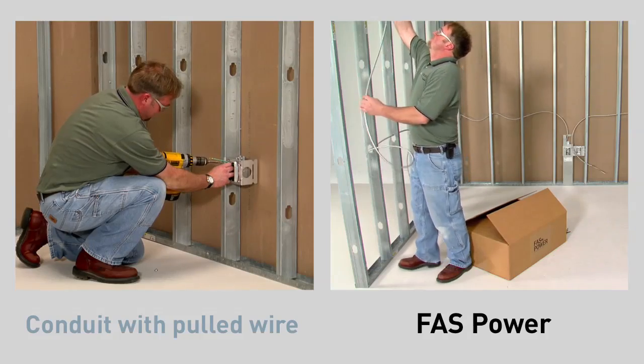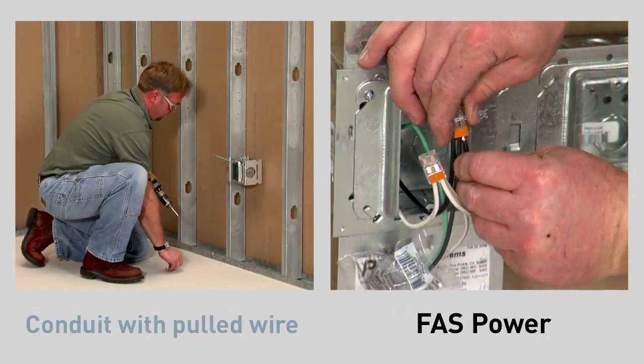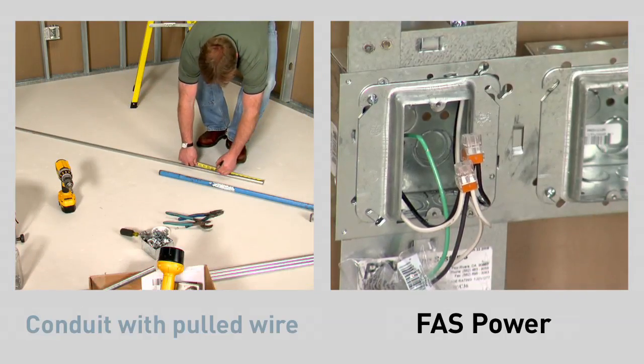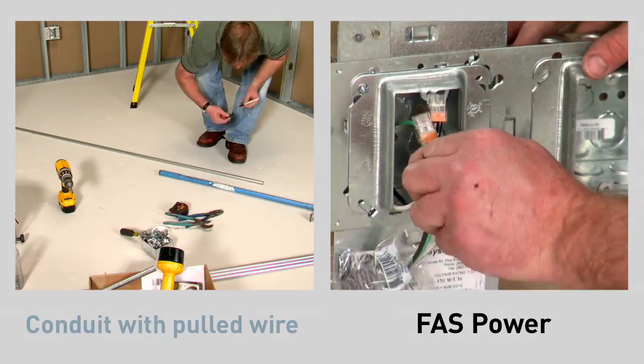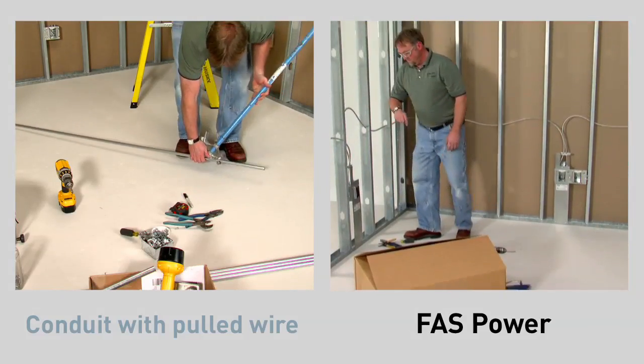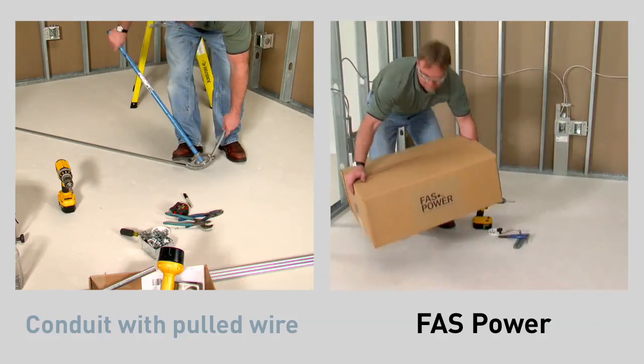FastPower uses MC cable. With pre-cut links and push-wire connections, it completes rough-ins quickly. As with most conduit installations, much time is spent making tedious bends to complete the system. With FastPower, the installer on the right has completed his first installation and moves to the next office.